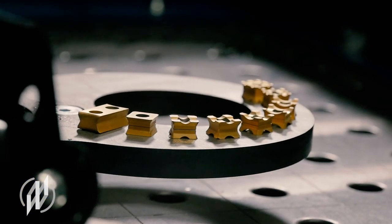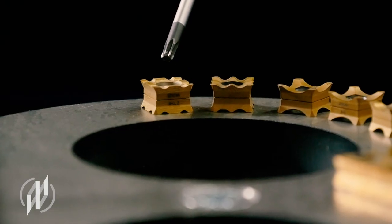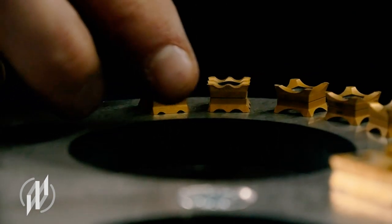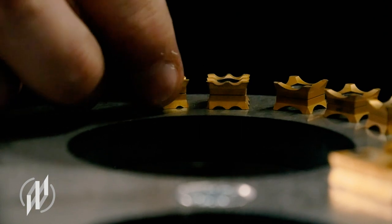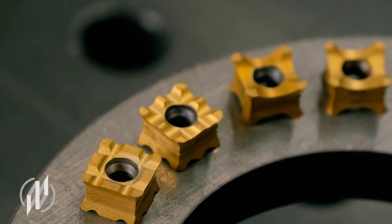All of our inserts are turnable and can be used in several ways. The small radius inserts with R1.2 can be used 16 times per insert: 8 usable cutting edges on the top and another 8 on the bottom, for a total of 16 cutting edges, ensuring an extremely long tool life. The same applies to radius 2.